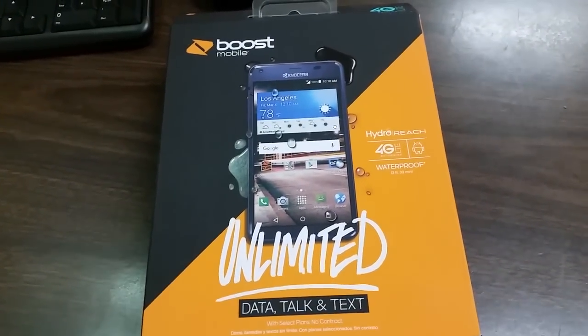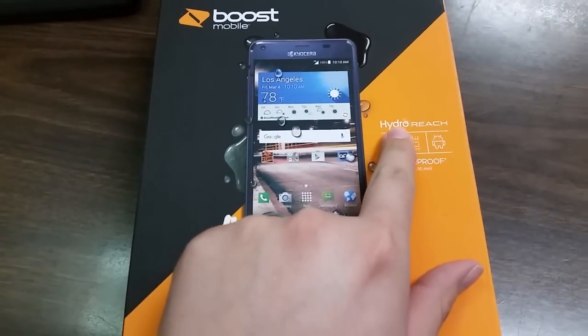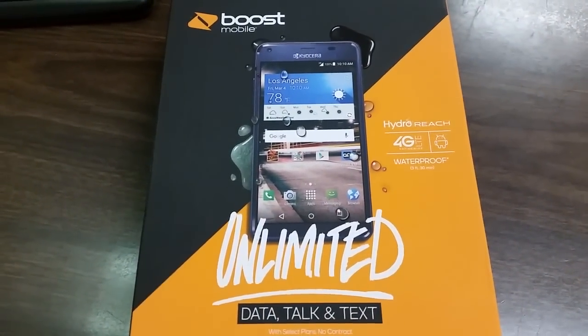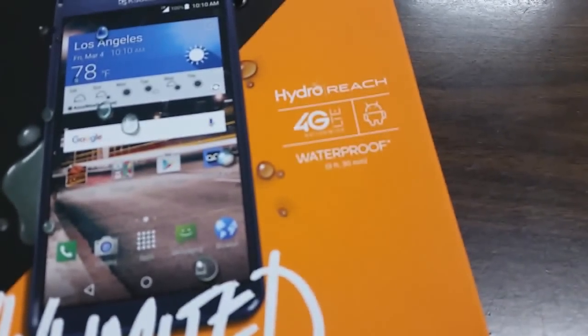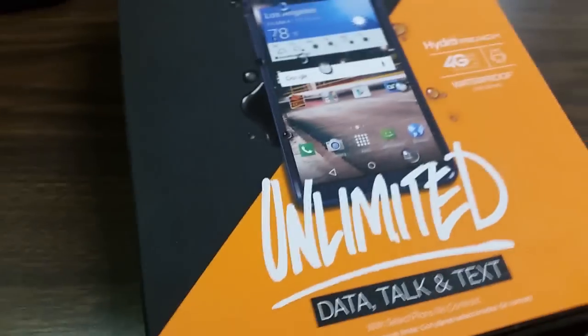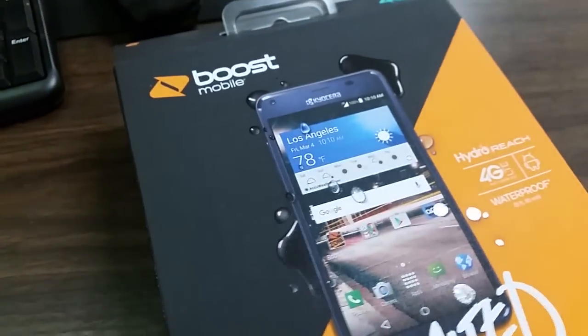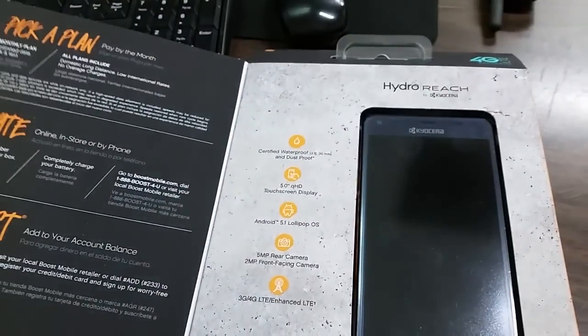Hey guys, welcome to another unboxing. Today we'll be focusing on the Kyocera Reach — really, really nice. It's one of the newer phones that just came out for Boost Mobile. The box says waterproof: three feet for 30 minutes. Really nice. It's the new Boost Mobile Kyocera Reach phone, so let's see how it is and do the unboxing.